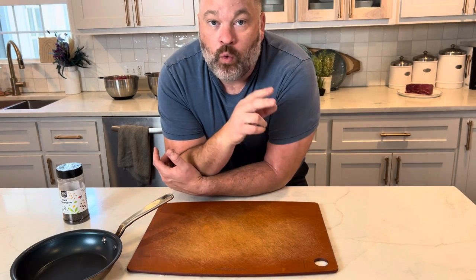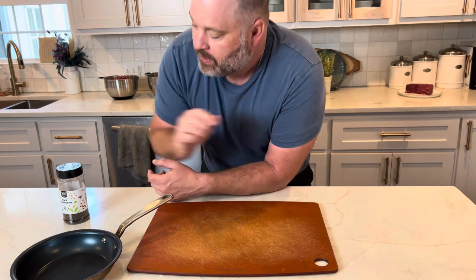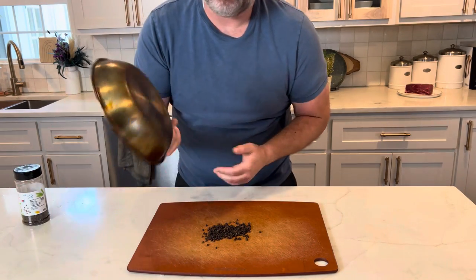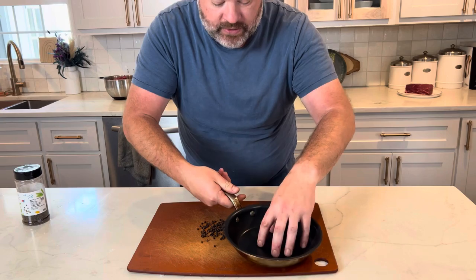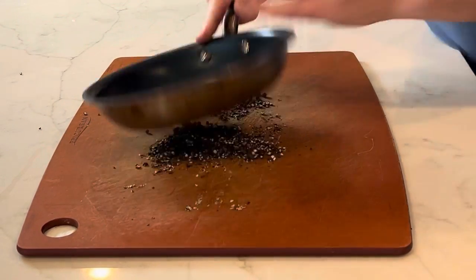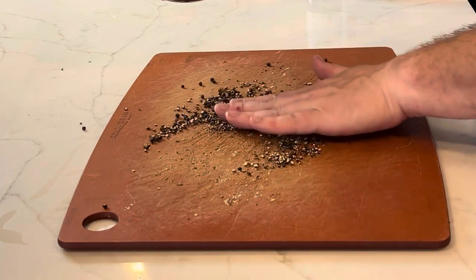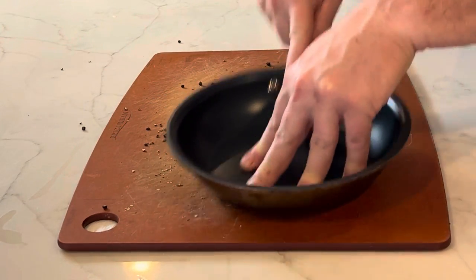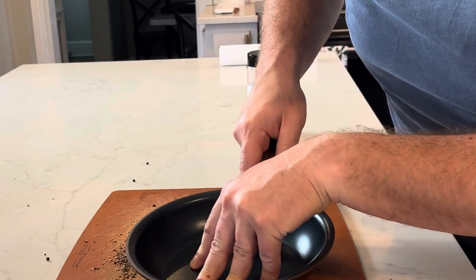With pepper being the star of this show, we are going to crack our black pepper by hand, fresh. You can use a pepper grinder but they don't get it chunky enough. Put the black peppercorns on your cutting board, then take the bottom of a pot or sauté pan, make sure they're evenly distributed, and push down on those peppercorns as they crack. You might send a few flying but that's the price you gotta pay. It's cracked black pepper, not ground black pepper. Fresh cracked black pepper makes all the difference in this dish.